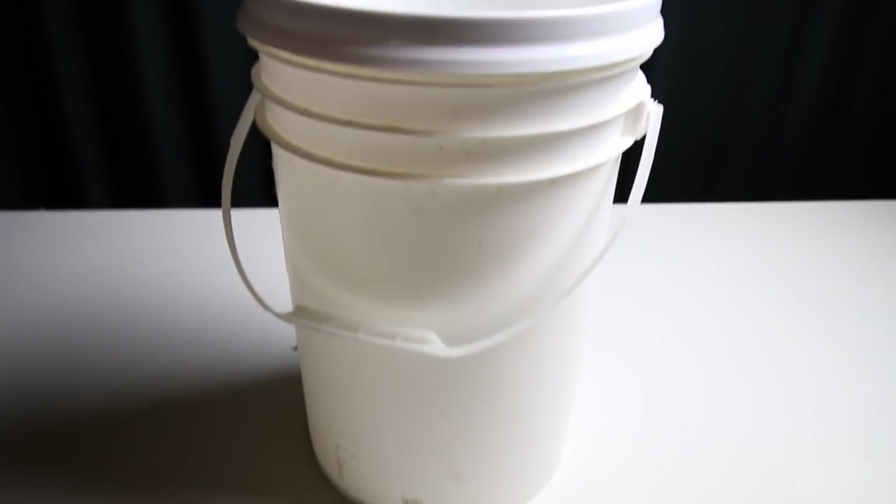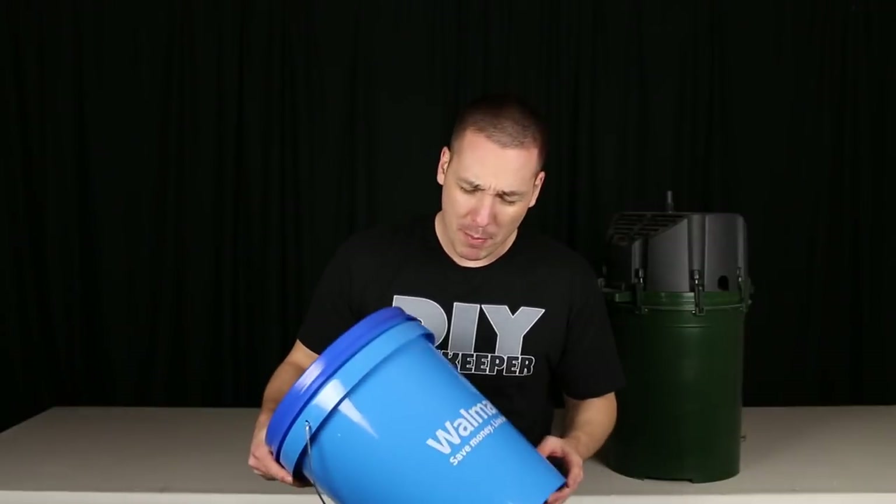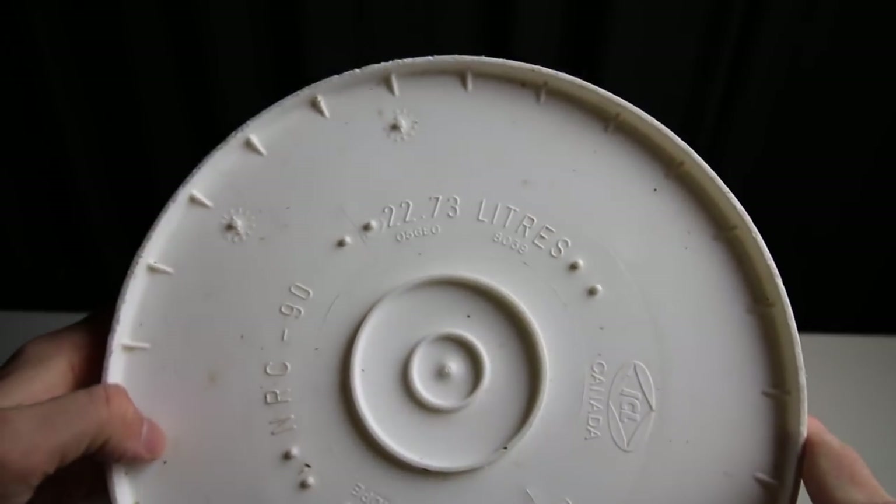You're going to need a bucket, and chances are you already have one. But if not, Walmart sells five-gallon buckets for about $3 — that'll work for this project. I'm personally using a six-gallon bucket in this example.